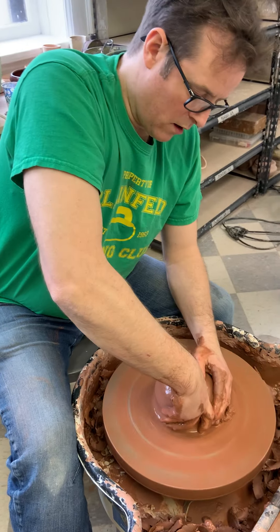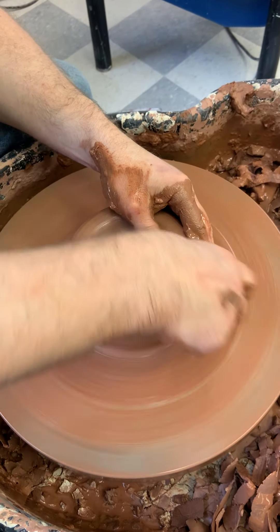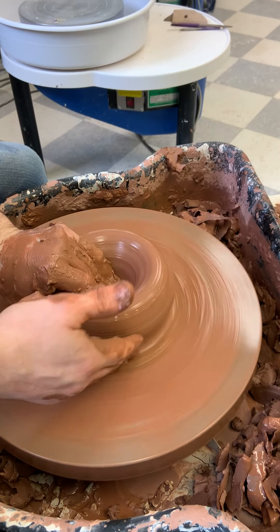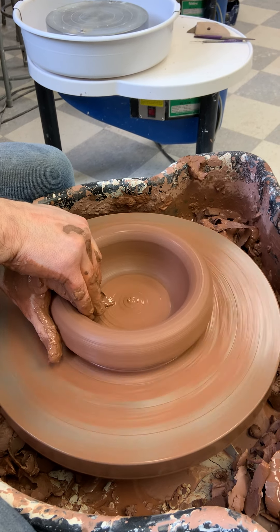We're not going to cut a foot ring on this so I'm going to go all the way down. I'm going to leave it around 3/8 of an inch thick in the bottom, which you could check with your pin tool — I'm not going to. One hand on top of the other, nothing going on on the outside; my thumb is just there but it's not doing anything. It's all just my fingertips on the inside dragging that clay out.